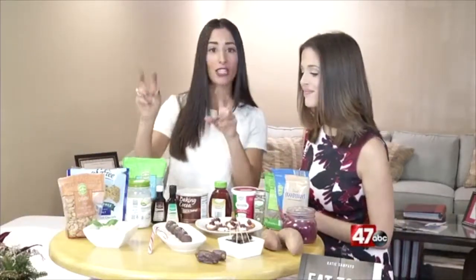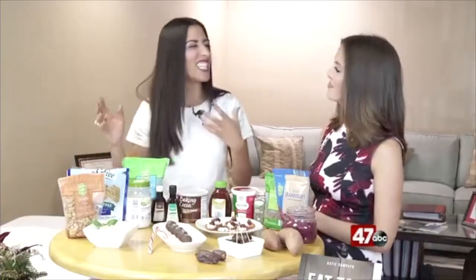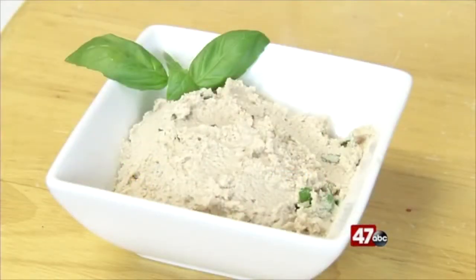The first thing that we have is a fake cheese dip. You always see a lot of cheese dips and dairy at holiday parties — everything has cheese on it — so I really lighten that up. Instead, we use these cashews. You soak them overnight or boil them, then put them in the food processor with some fresh basil and Italian seasoning.